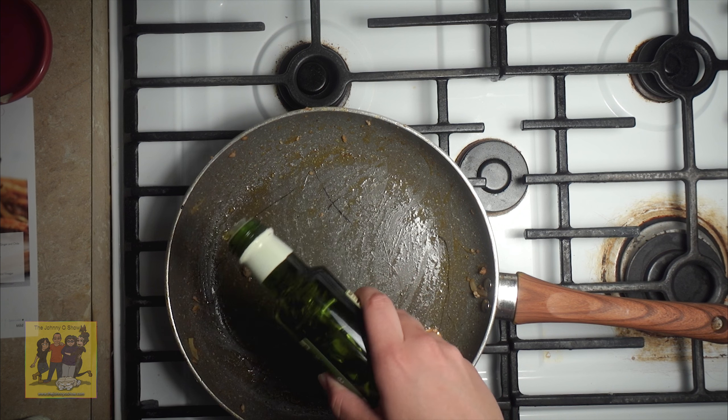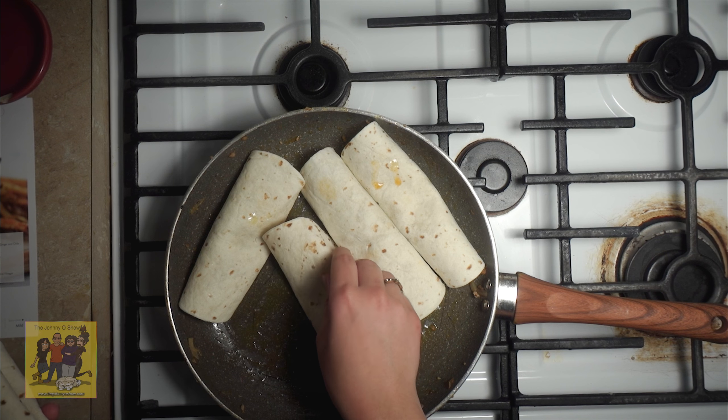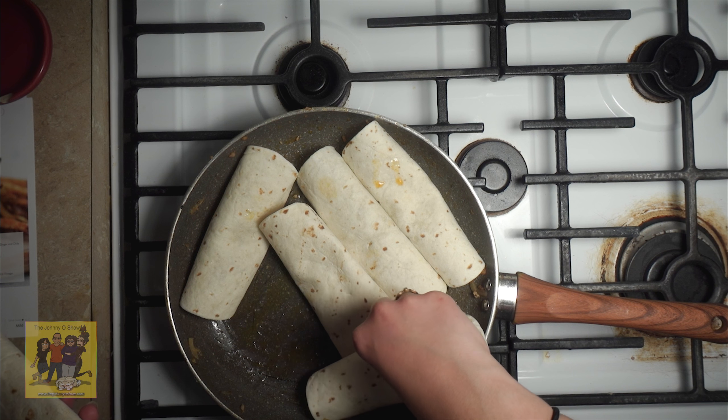Step four: return pan used to cook filling to medium heat. Add one tablespoon of olive oil. Add flautas to hot pan, seam side down. Cook until brown on each side, two to three minutes.